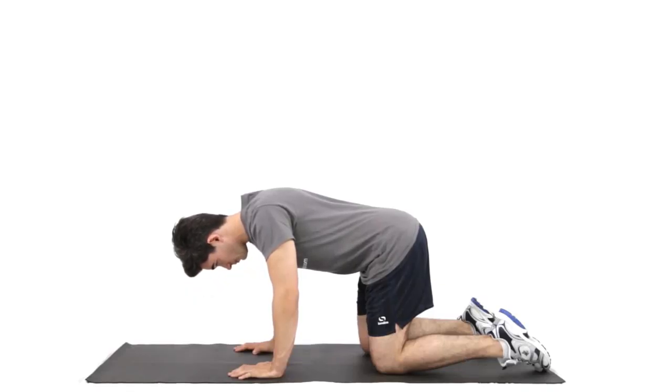Do this exercise in four-point kneeling. Knees directly under your hips, hands under the shoulders, the crown of the head towards the wall, so the back of your neck is long.